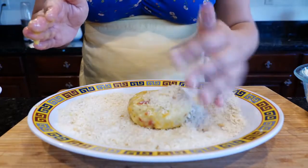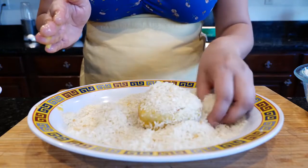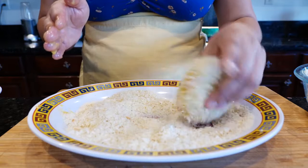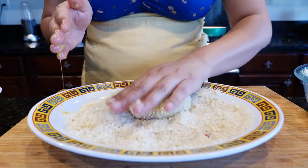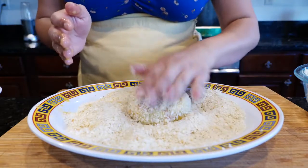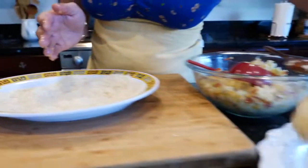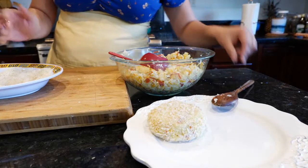If you guys don't have panko crumbs, you can use regular bread crumbs, but you'll notice your oil won't last as long. You can also use crushed corn flakes — that was my mother's favorite. Just make sure you coat your little potato cake all over, then set it to the side. I'm going to continue to make these and I'll see you when we're ready to fry.